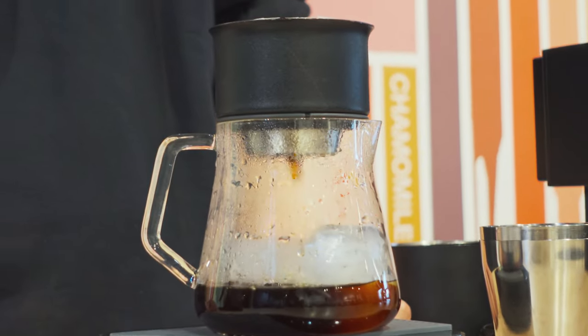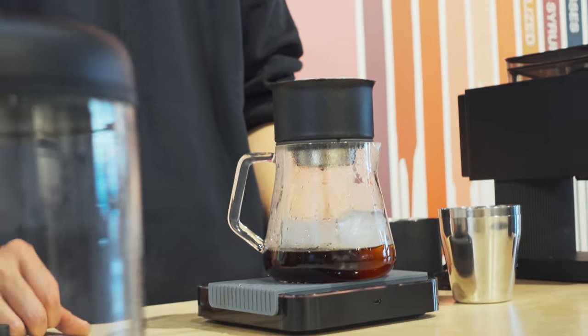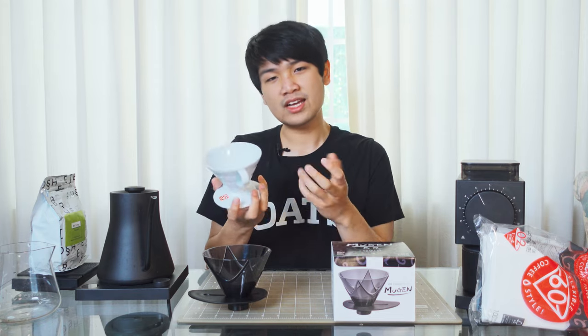The StagX is a $60 dripper, and in my experience it is really hard to get a bad cup of coffee out of it. You can use a variety of pouring techniques, a variety of grind sizes, and get something pretty decent. When I started out with pour-overs, my technique wasn't very good at all. I applied my beginner's technique to a V60 and I could just never get a cup of coffee out of it that I enjoyed compared to the StagX.